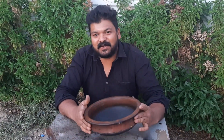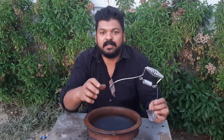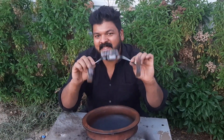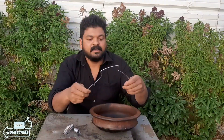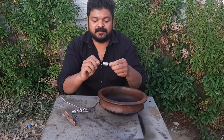Hi friends, I am here at ITAC5. We have been able to find out how to do it in the morning. We are going to make a small piece of it. We are going to make a small spring.